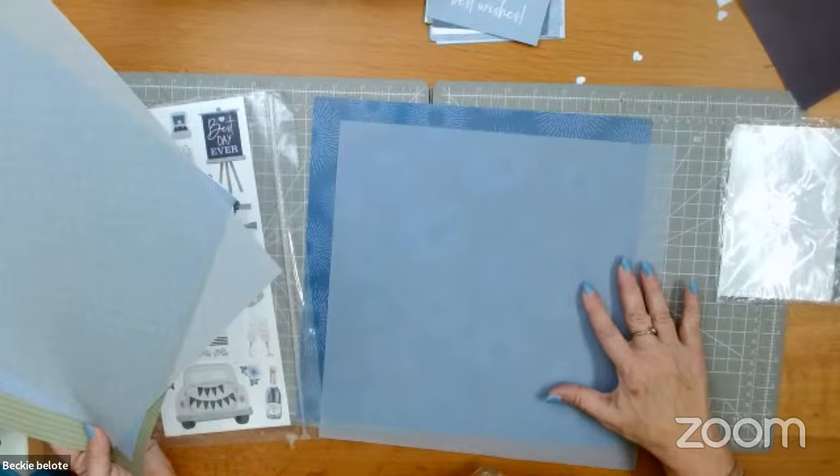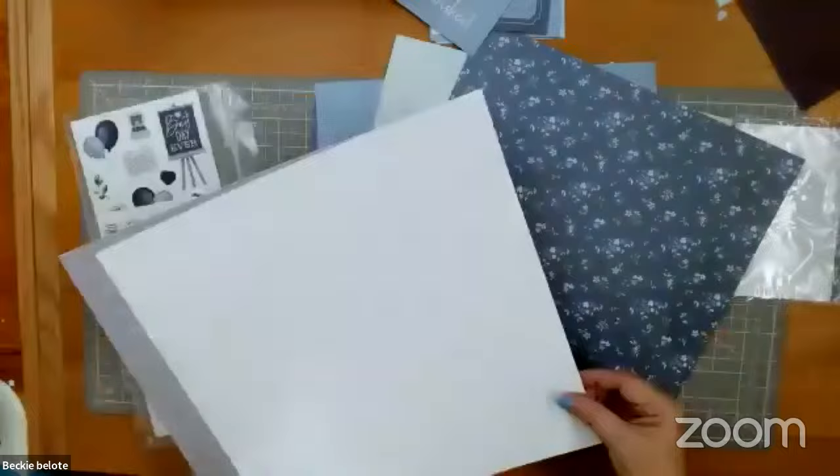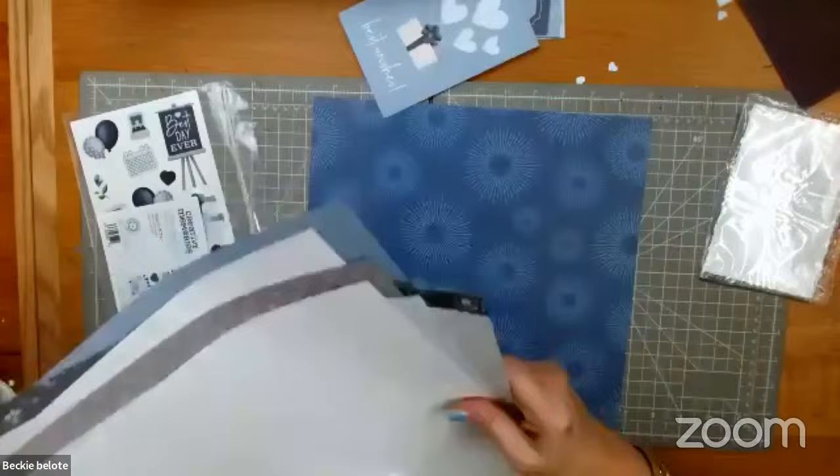These can be used for anything. There's no bride coming down the aisle on these papers. This one does say 'love, love, love' on the back, but it doesn't have to be a wedding or anniversary. The other side does not say 'love, love, love.'